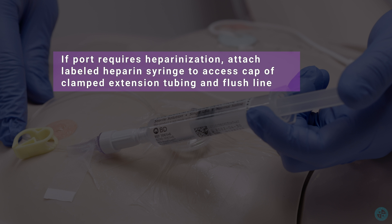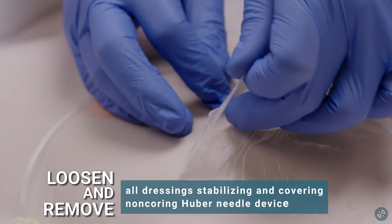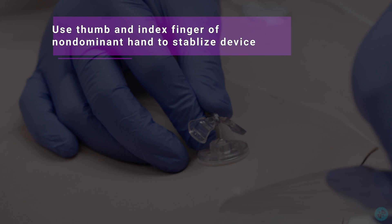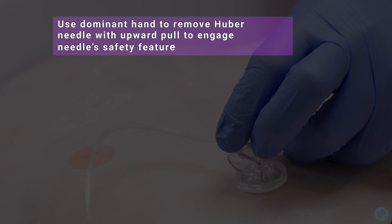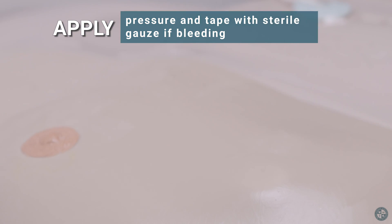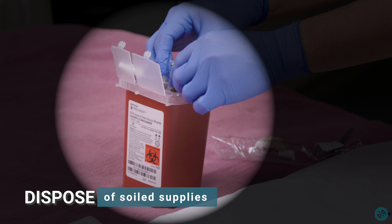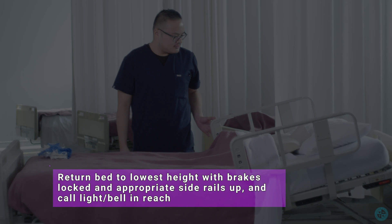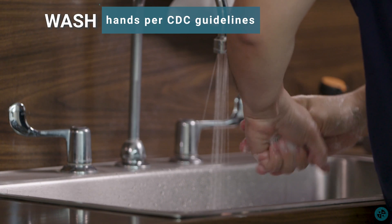If port requires heparinization, attach labeled heparin syringe to access cap of clamped extension tubing and flush line. Loosen and remove all dressing and non-coring Huber needle device. Use thumb and index finger of non-dominant hand to stabilize device; use dominant hand to remove Huber needle with upward pull to engage needle safety feature. Apply pressure and tape with sterile gauze if bleeding. Dispose of soiled supplies, ensure safe environment, return bed to lowest height with brakes locked and appropriate side rails up, and call light within reach. Wash hands per CDC guidelines.